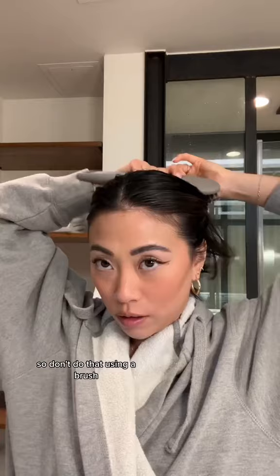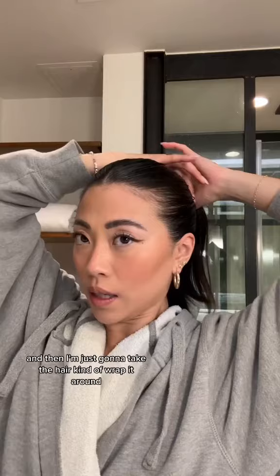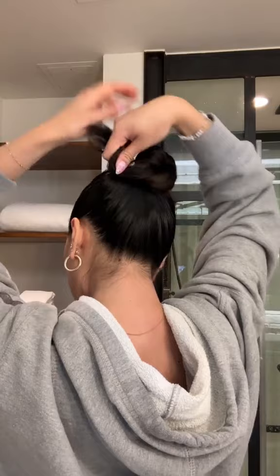Using a brush, we're just going to get the bun up really high, making sure we kind of keep the part. Once you're happy with that, tie in your ponytail. And then I'm just going to take the hair, kind of wrap it around, just like that.